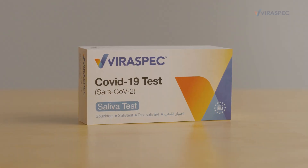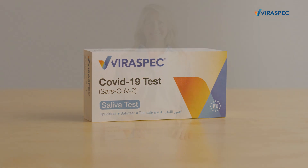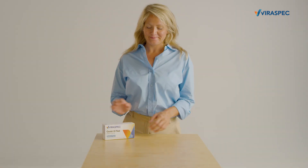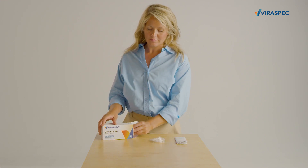The Viraspec Rapid Antigen Test is a simple self-test produced in Northern Europe, using your saliva to detect the COVID-19 virus. You get the result in 5 to 10 minutes — just follow the instructions.